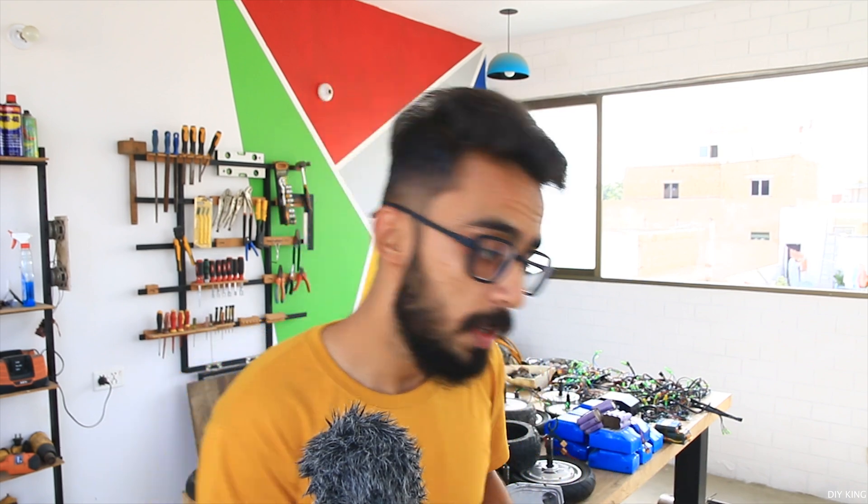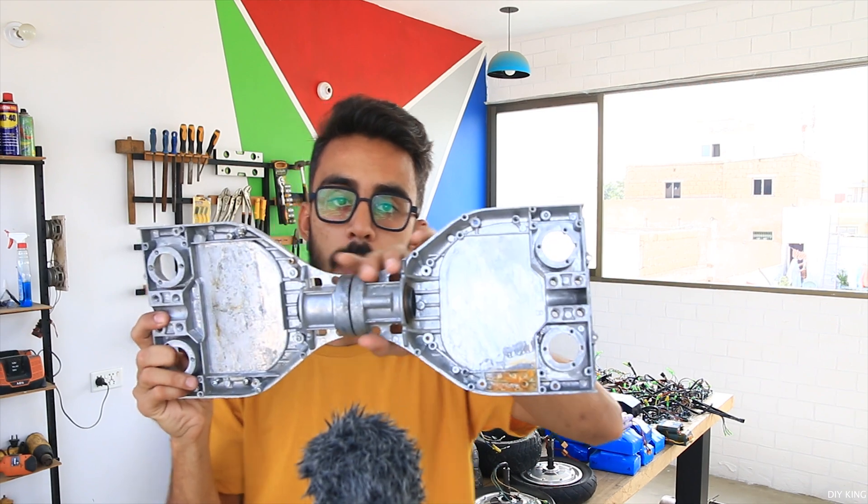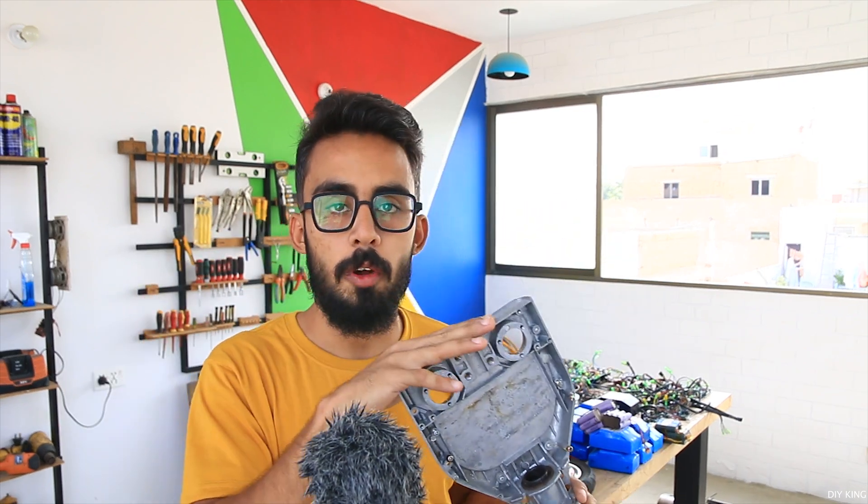Last but not the least, those aluminum frames that build up the whole hoverboards - they are made up of aluminum, and soon we are going to recycle them by building a DIY induction furnace out of a broken induction stove. So for a bunch of recycling content, stay tuned for our upcoming project video - don't forget to subscribe and hit the bell icon.